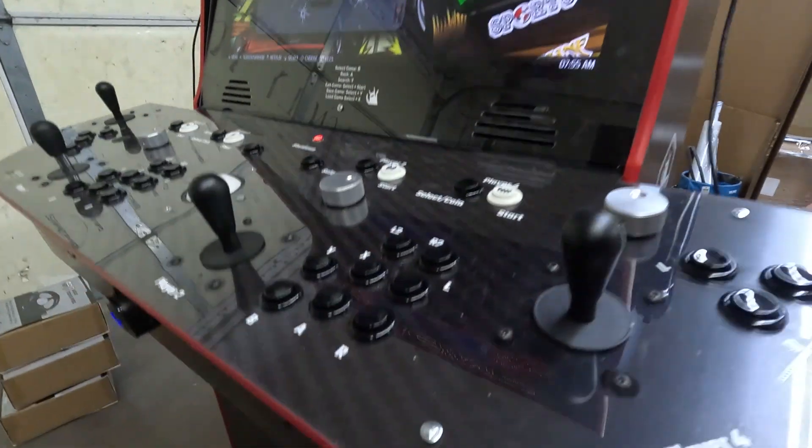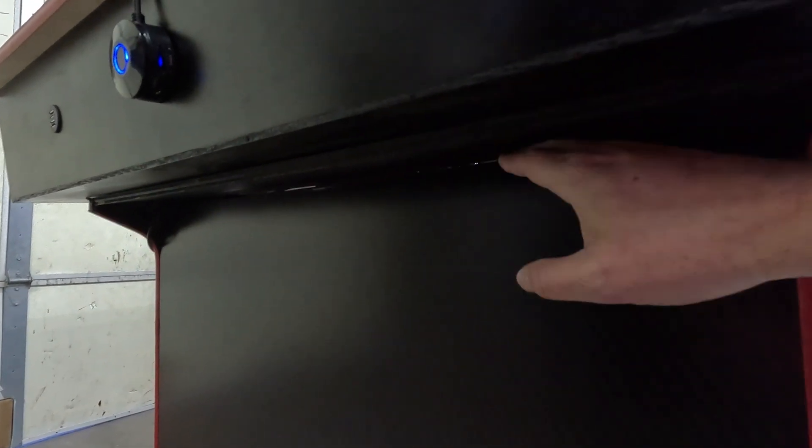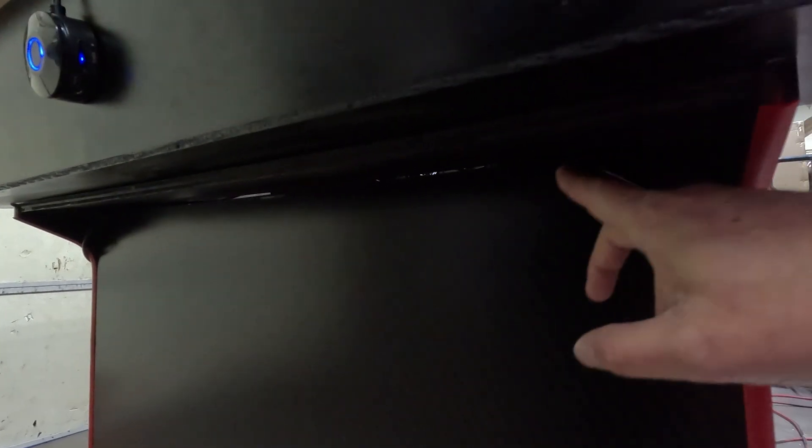Then underneath the cabinet, what we've done is we've cut out a little notch. You can see a little slit here — go ahead and just feed your guns, the cord of your guns, through that little slit there.